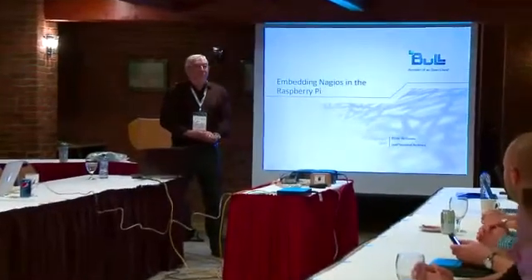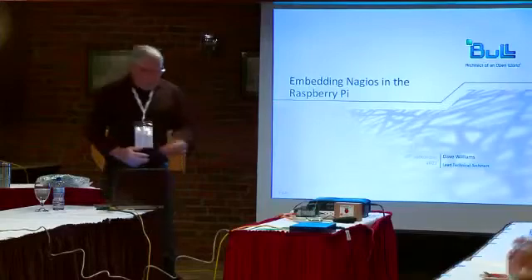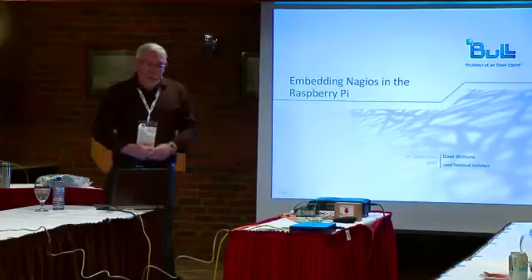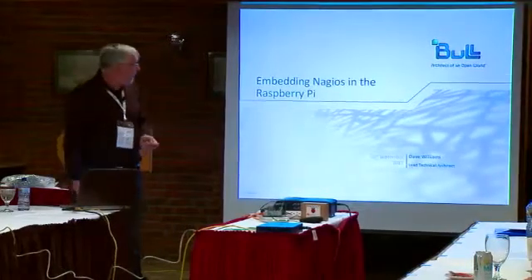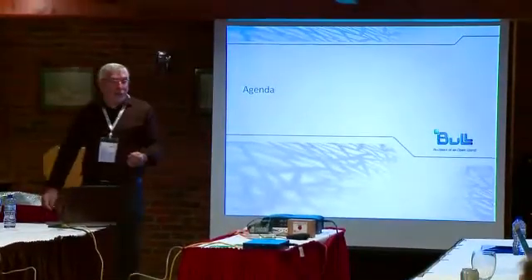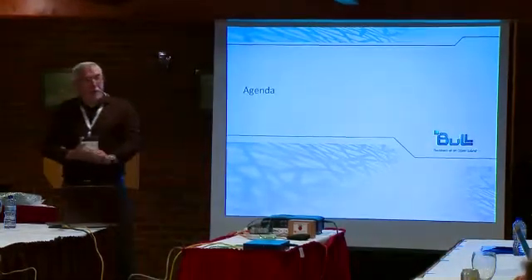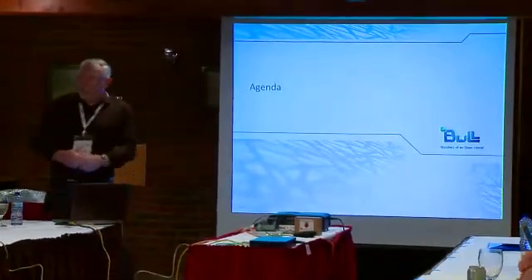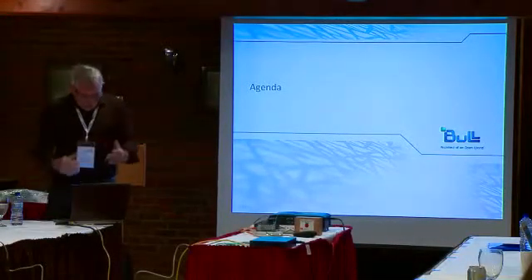Thank you very much for that. Let's get started. Simple topic, you'd think — putting Nagios in the Pi. As in all good presentations, we'll do the agenda. I'm going to tell you what I'm going to tell you, then I'm going to tell you it, then I'm going to tell you what I've told you — and at that point, some of it might have stuck. So let's kick off.